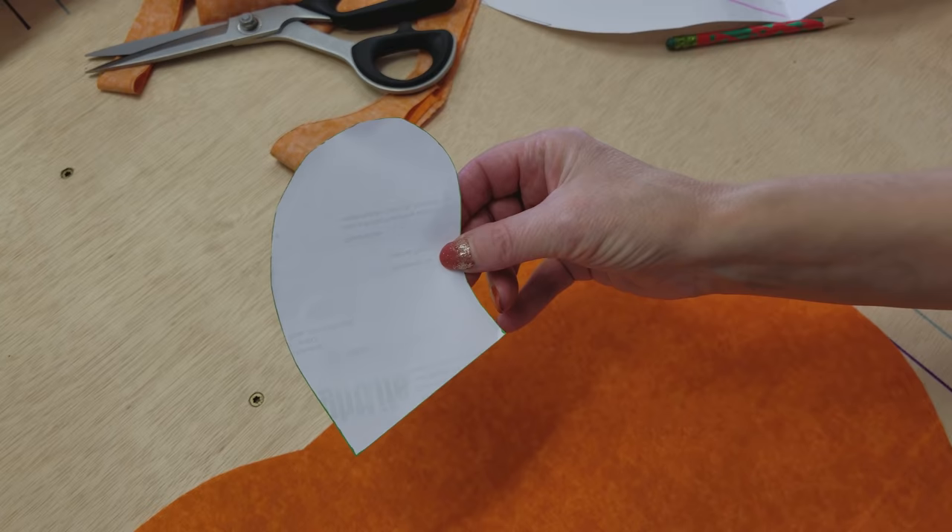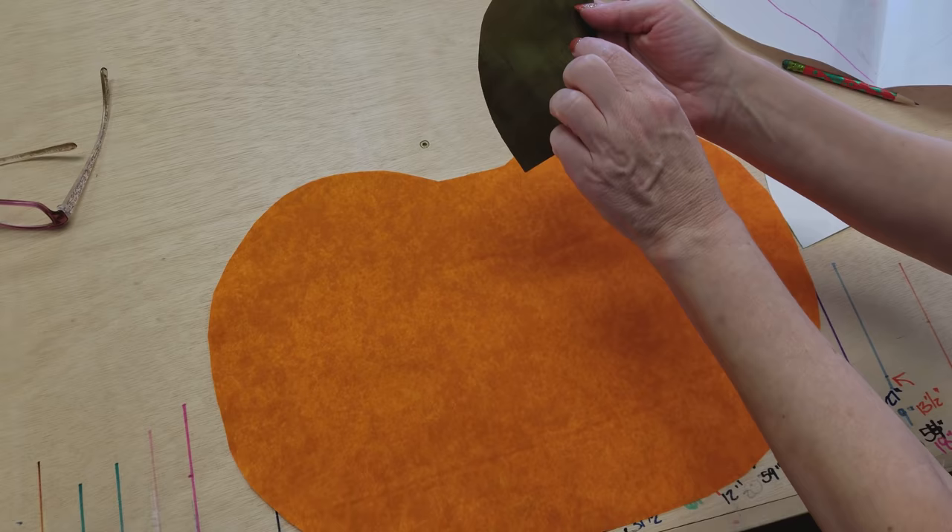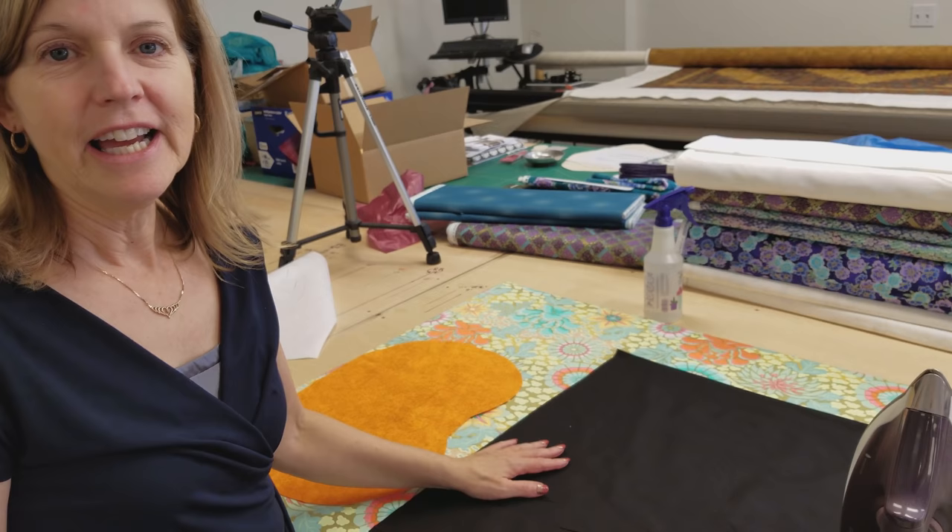The last piece we need is the stem and I already have the pieces cut here. This template is also in the free download. I've cut two stems because we are going to put this front to back and flip it right side out, so you need two stem pieces for each placemat.